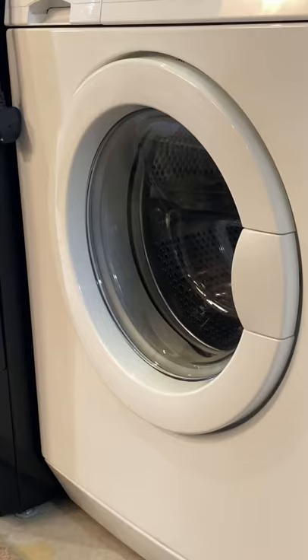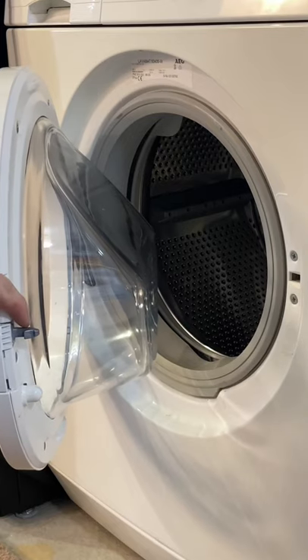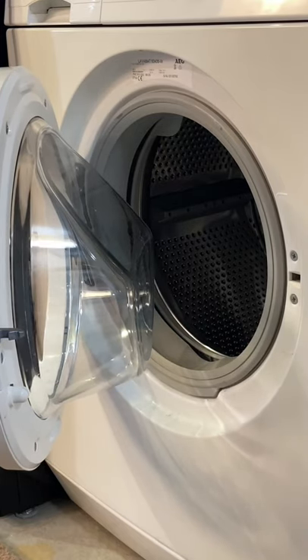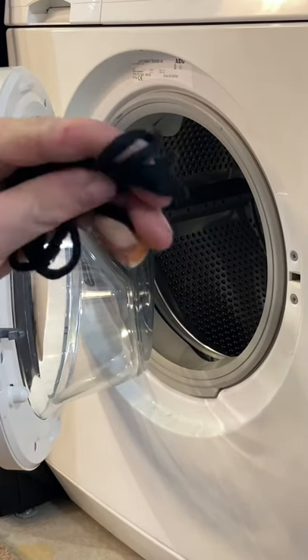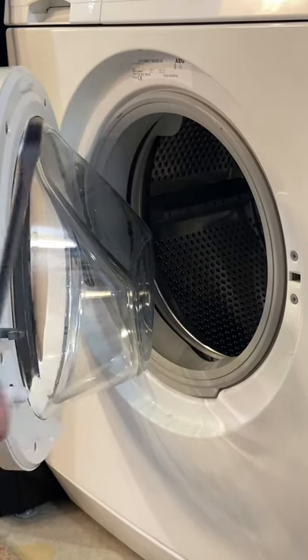I'm going to quickly show you how to open a washing machine door that may be broken. This works on machines that have a proper mechanical latch. You need a piece of string or a shoelace, and something like a flathead screwdriver to poke it in with.